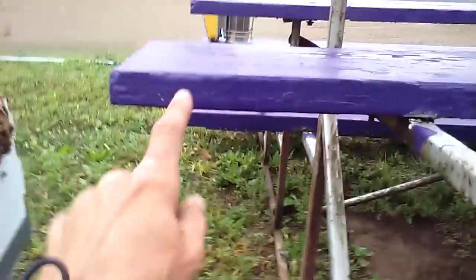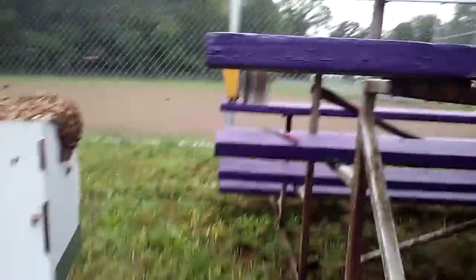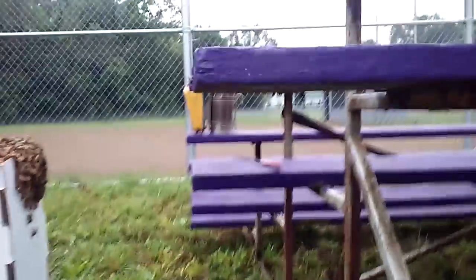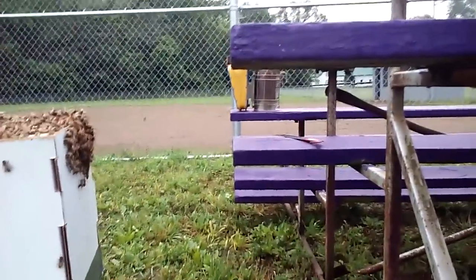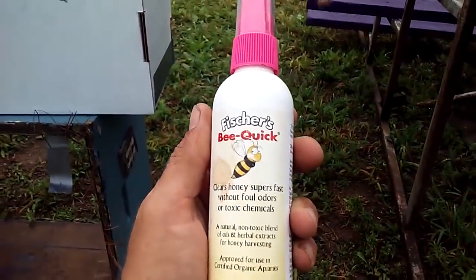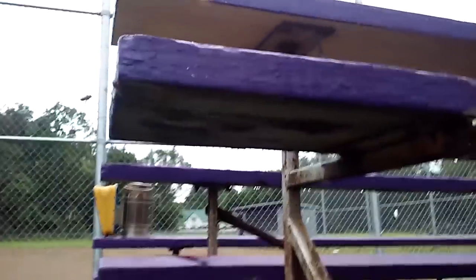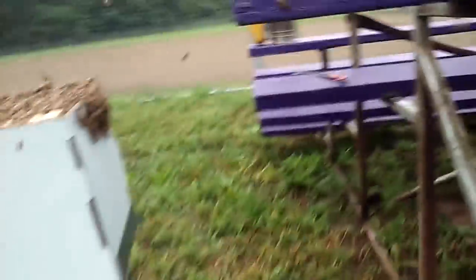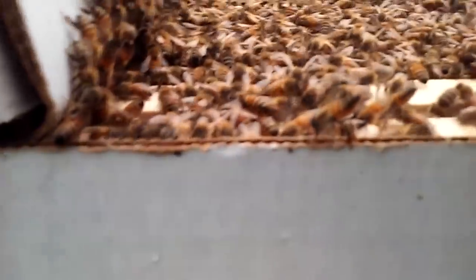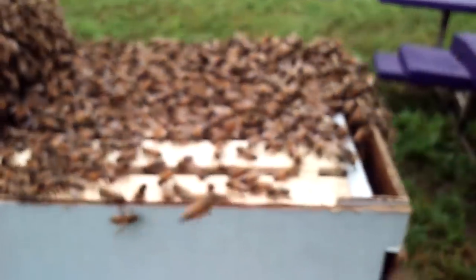You just saw that the swarm was on the bottom of this bleacher. You now see them in the box — got them all off of there. The way I keep the bees from going back to where they were is just give it a couple quick squirts of Be Quick right up on the bottom of the bleacher, and you can see the bees now have no interest in that. So they're going to go over here where the Nasonov gland is being fanned. Pretty cool.